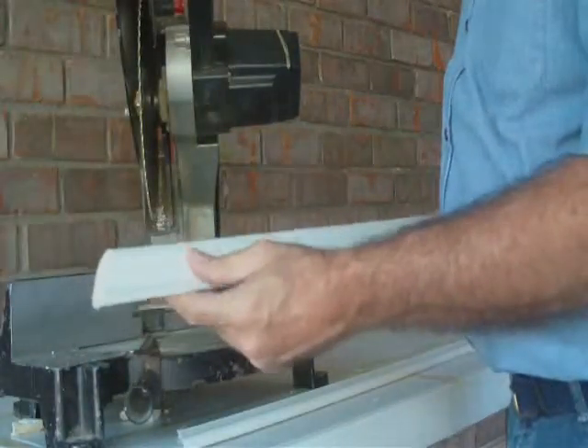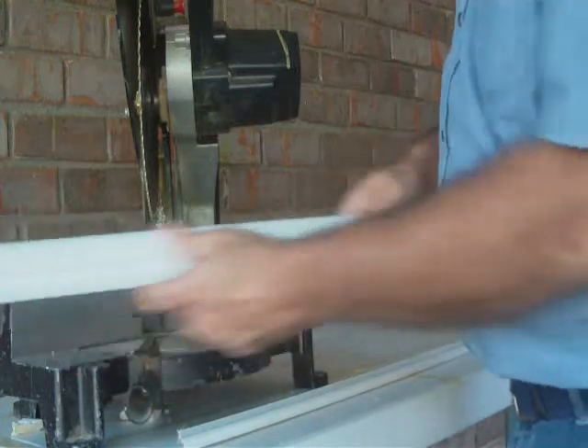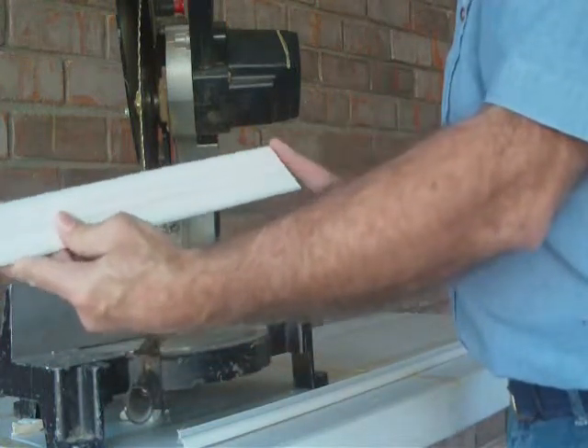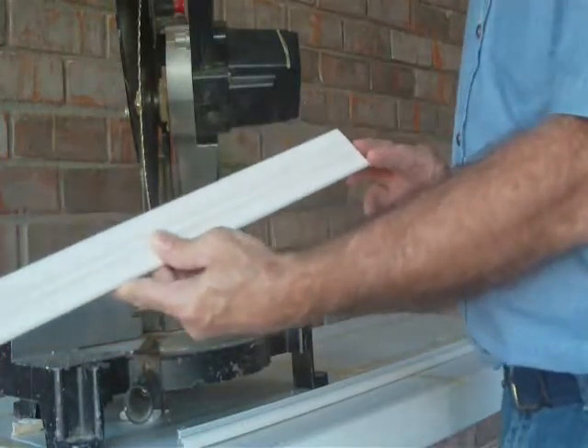So here I've got a good, clean cut. This is my bottom, top, that's the left side, this is the right side — so it actually goes in backwards. My cuts are completely backwards from what you see there.